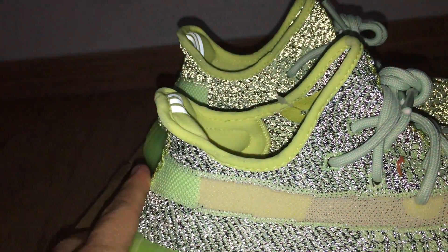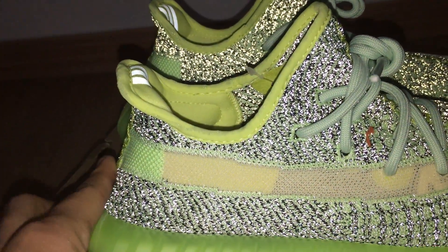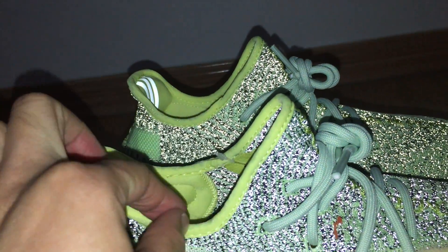And the bottom back side — you can look at the shape, it's curved. And the midsole color is done with another kind of material.